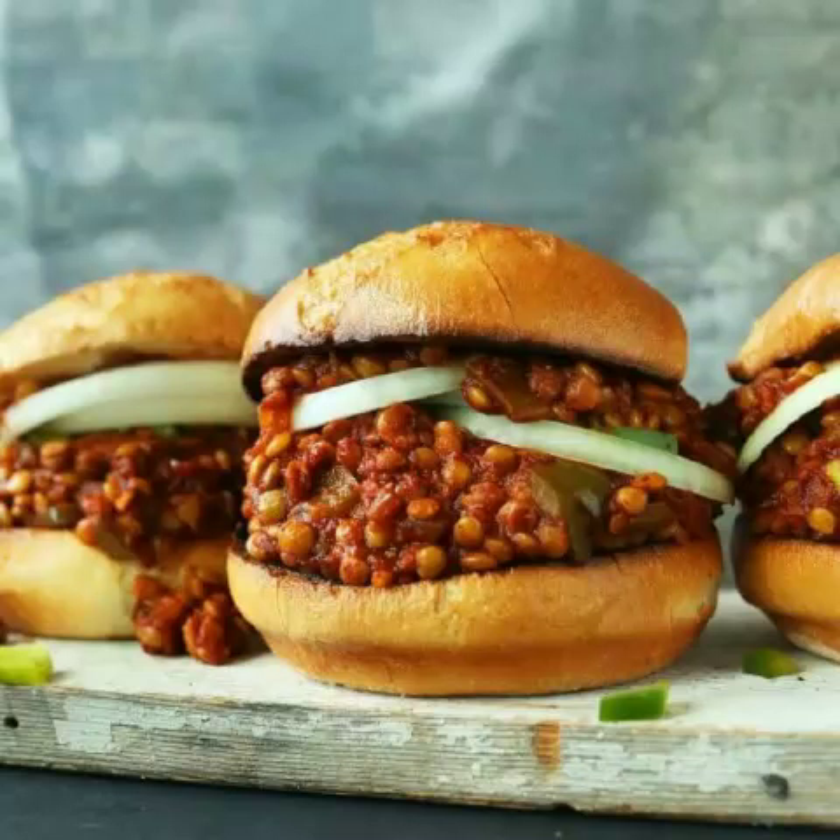The Sloppy Joe Burger is an American favorite. It goes by many different names, including Manwich, Sloppy Jane, and Slush Burger. Whatever name you grew up with, which depends on which part of the United States you're from, the concept is the same: it's messy, it's meaty, it's saucy, and most importantly, it's delicious.